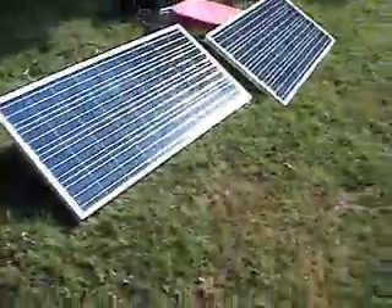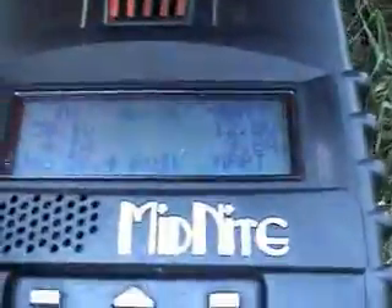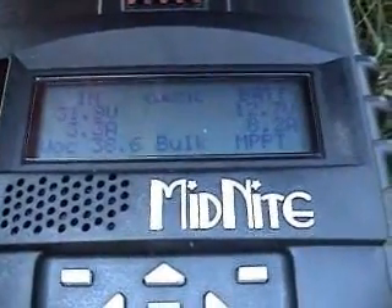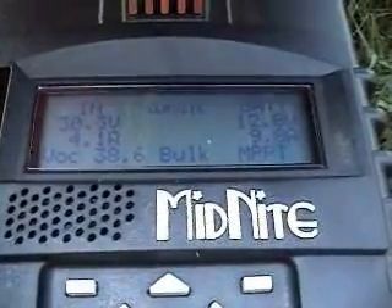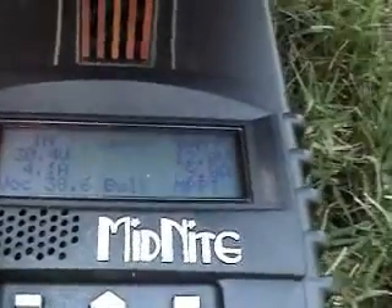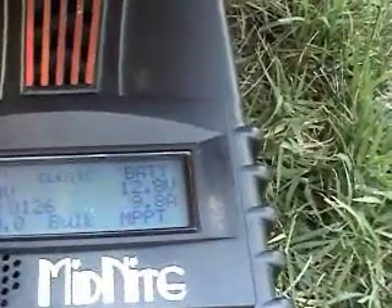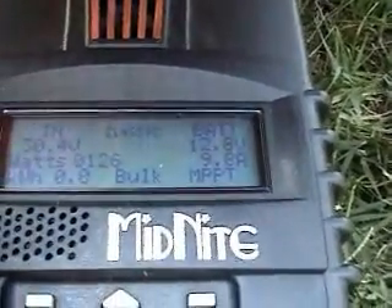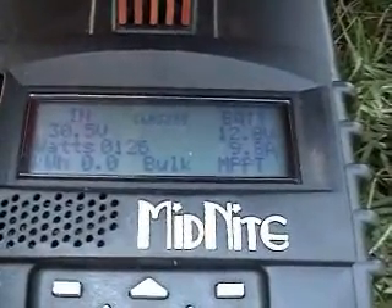I'm testing my DM Solar 145 panels today with a Midnight Classic 150 controller. As you can see, it's got 31-something volts coming in, 12.8 volts going out, and 9.8 amps going out. Those are producing 126 watts of power, but it's only 9 a.m. We'll check back this afternoon and see what's up.